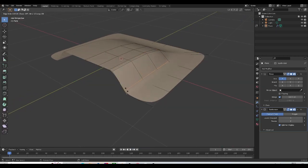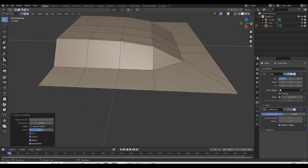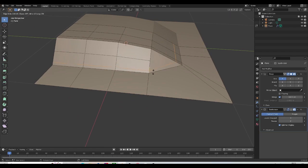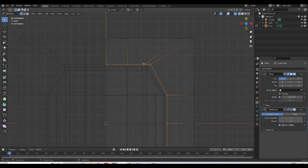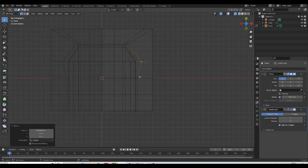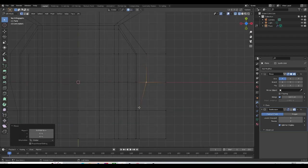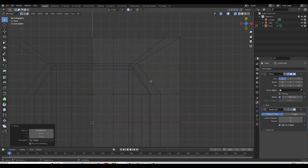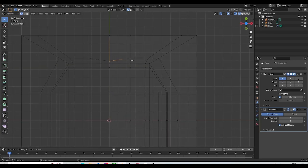Let's add one edge loop at the bottom here. Let's get out of subdivision mode for a second — I'll add a loop here so that this triangle turns into a quad, making it easier to add that edge loop. I'll add an edge loop here and one going around here as well. I'll push this edge on the X-axis, then activate the snapping tool, snap to vertex, and snap these vertices into place on the Y-axis.